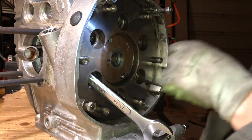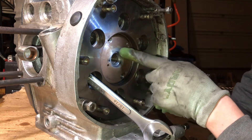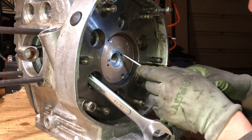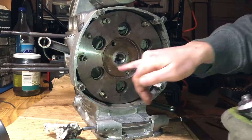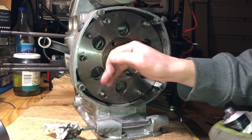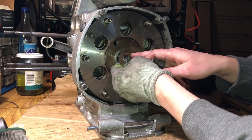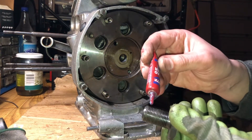I'm going to use gasket maker around this place again because oil can get through the key area. Now using blue Loctite.